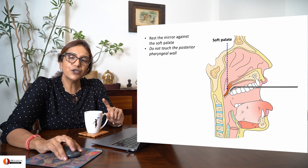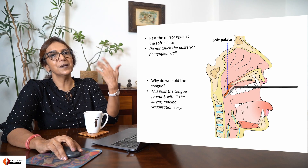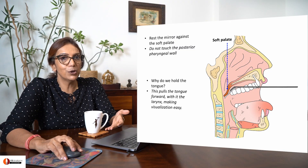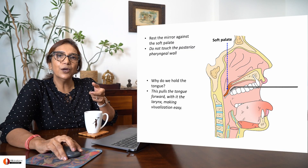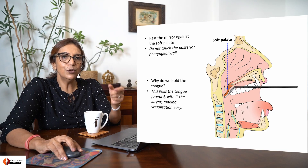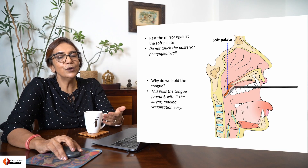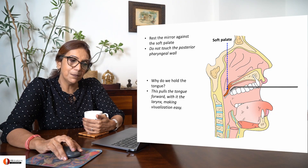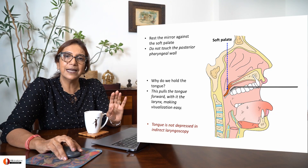You will not touch the patient's posterior pharyngeal wall, because the patient will gag and you will not be able to carry out the procedure. Why are you gently tugging on the tongue? Because when you tug on the tongue, the larynx gets pulled up and therefore you are able to visualize the larynx better. The tongue is never depressed in indirect laryngoscopy.